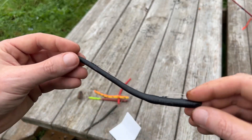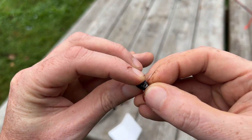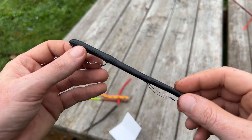Then you have your classic black — really can't go wrong with the black one, they work really well. Right here in the front there is actually an eyelet; you might have to peel back the plastic a little bit. You can tie on directly there or go ahead and use a snap swivel — they both work well.